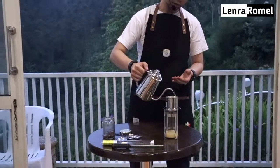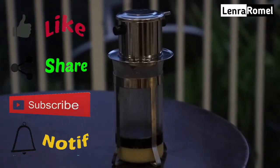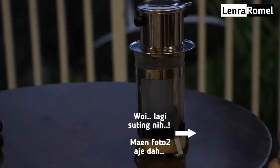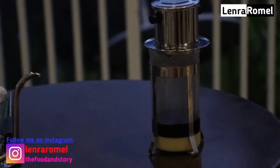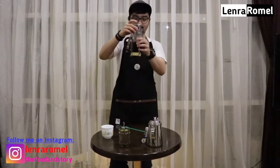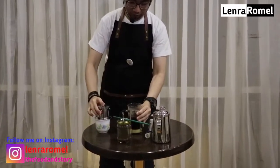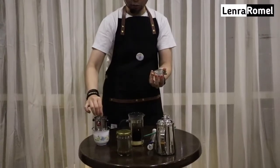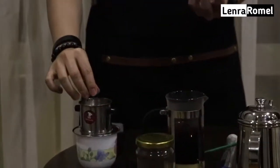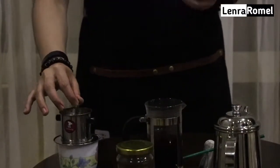Setelah kita mendiamkan 40 detik, kita melanjutkan penyeduhan seperti biasa — beraturan dan pusatkan air di sekitaran tengah bubuk kopi sampai dia mengeluarkan krema, kita stop dulu, kemudian pour lagi. Terus seperti itu sampai air terisi penuh. Sebenarnya ada satu lagi si filter ini, tapi saya gak pakai kali ini karena kopinya agak penuh sehingga dia gak masuk. Kalau kopinya kalian agak sedikit, dia bisa masuk — fungsinya filter doang, gak terlalu impact ke rasa kopinya.